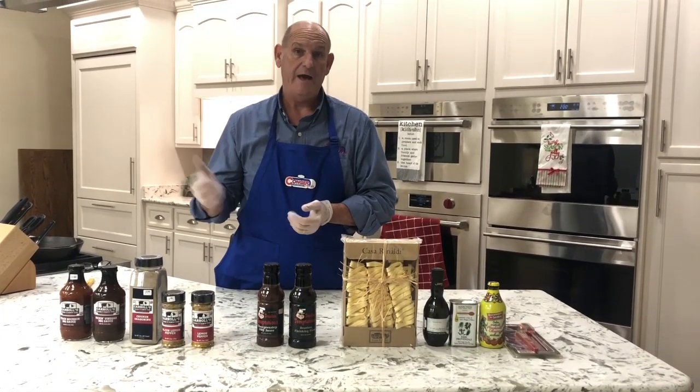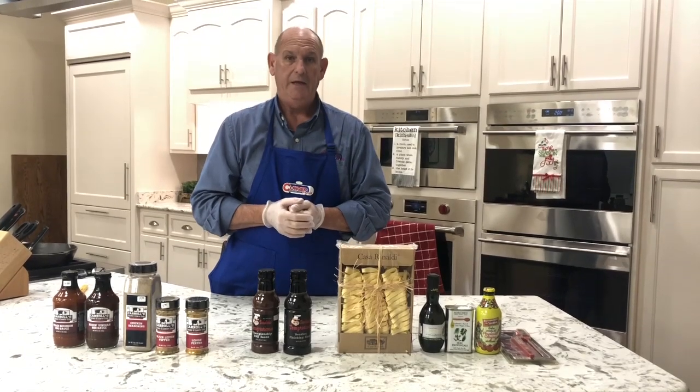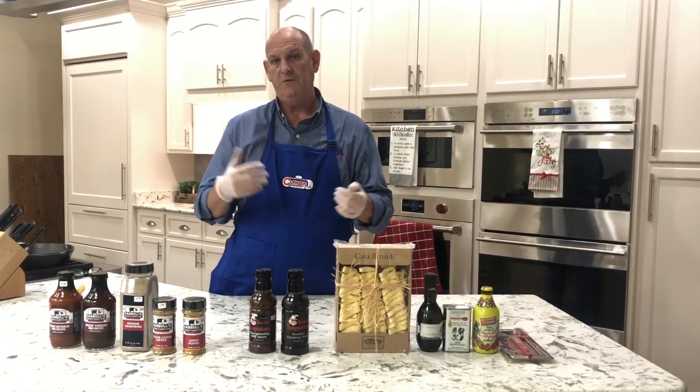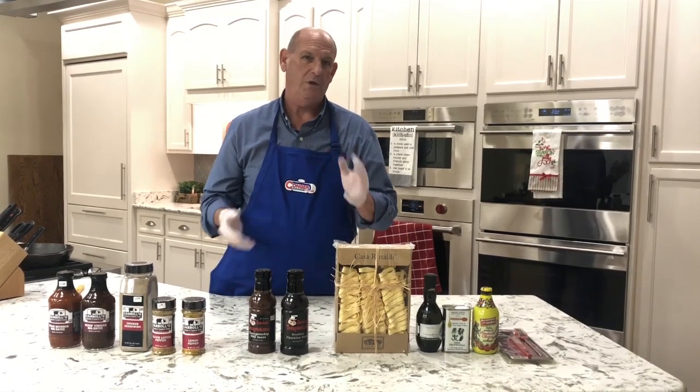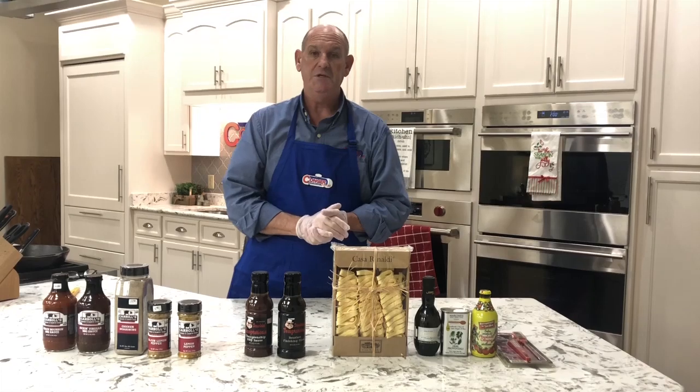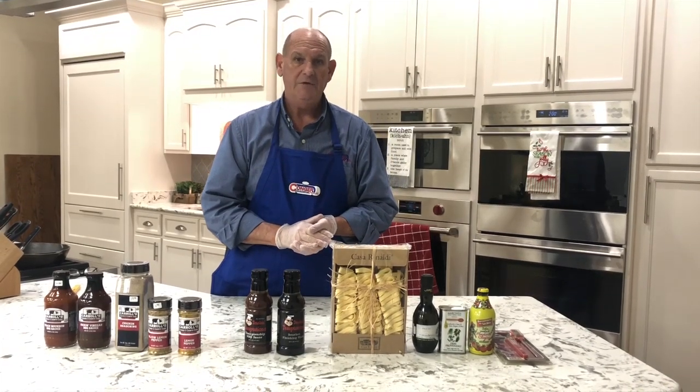We've actually got a few items left of Laura's — buy one and get one free. So if you've got a last-minute Christmas gift or a griller in the family and just want a little stocking stuffer, come and see us at our new offices at 146 South Ridge. We'd love to help you all out.